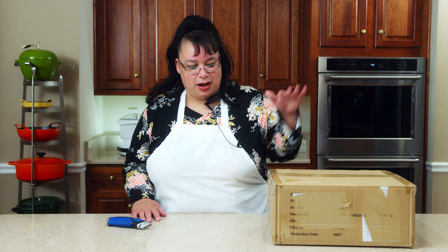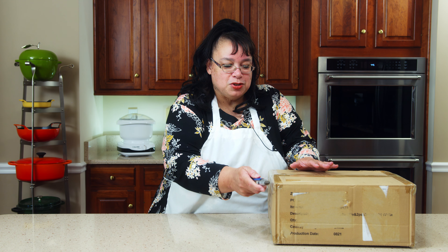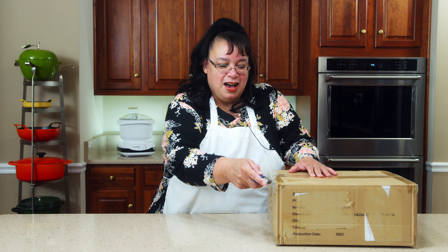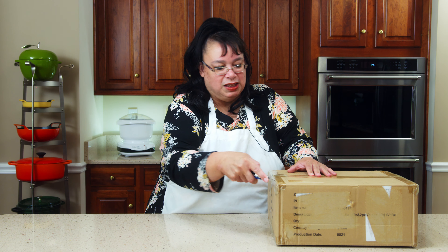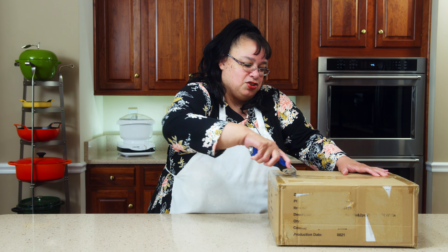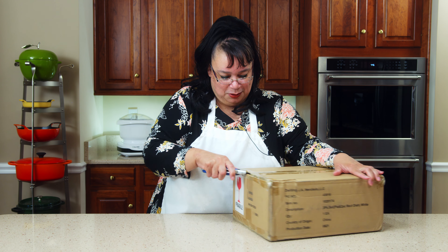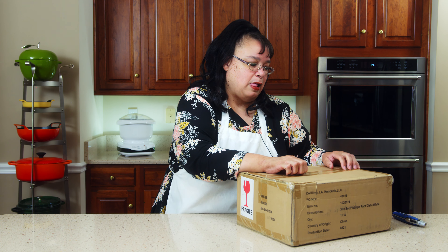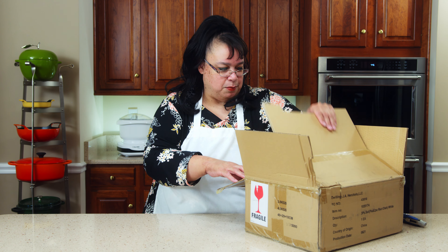I know I have some red potatoes and some kind of vegetables, so we're going to figure that out. In this box I have some really interesting bakeware from Staub. This is not a leftover makeover — it's more of a fridge cleanout makeover.